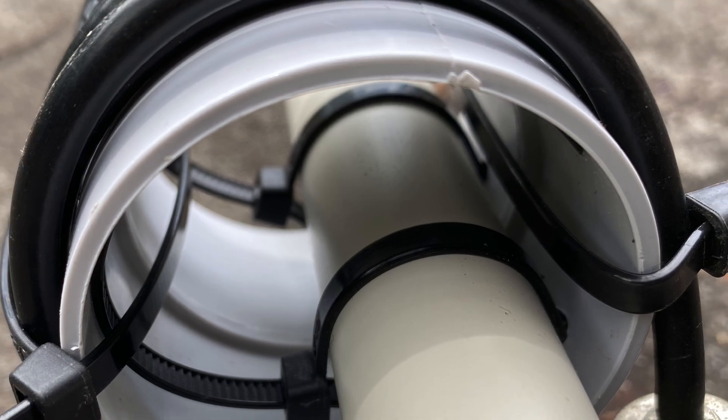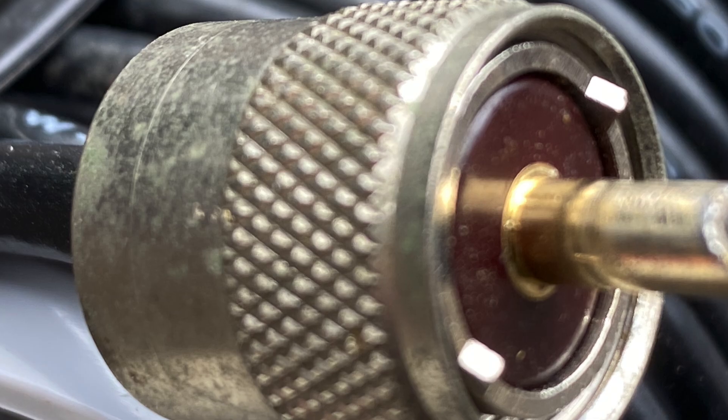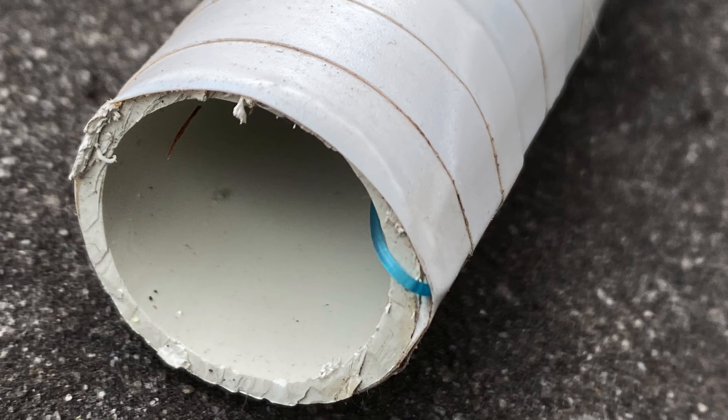As I already had the coax and the cable ties, the whole project only cost me $15. If you're going to use pipe like I did, make sure you try and flex it and shake it in the shop before buying. The last thing you want is a wobbly antenna.